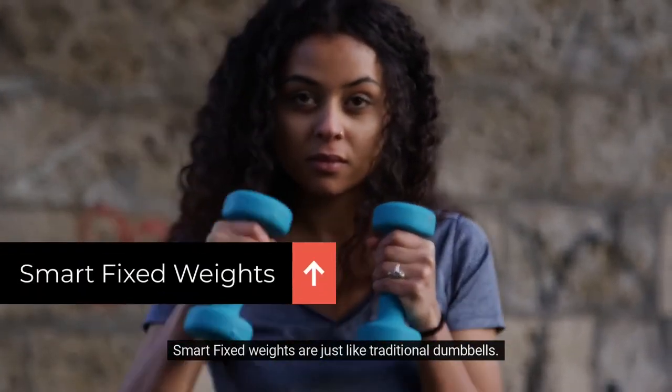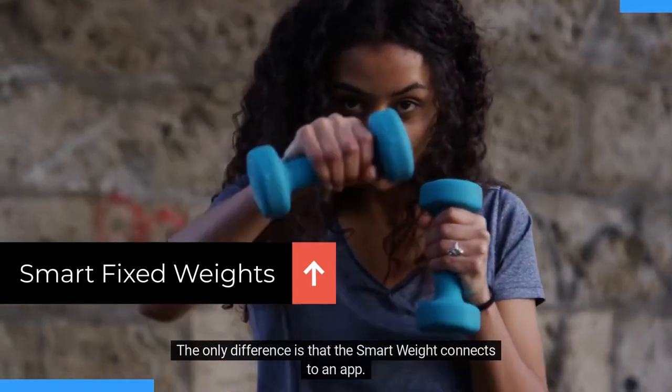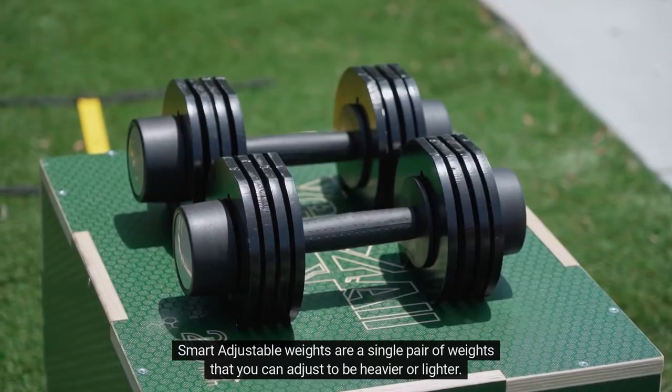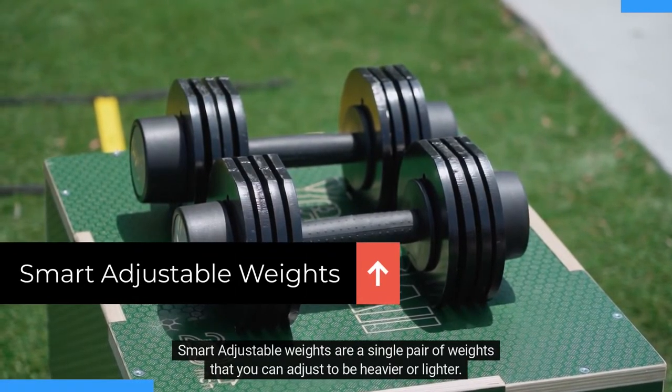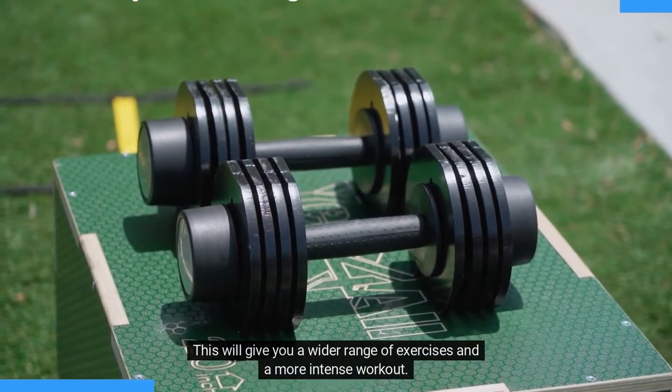Smart fixed weights are just like traditional dumbbells. The only difference is that the smart weight connects to an app, so you can track your progress. Smart adjustable weights are a single pair of weights that you can adjust to be heavier or lighter, giving you a wider range of exercises and a more intense workout.